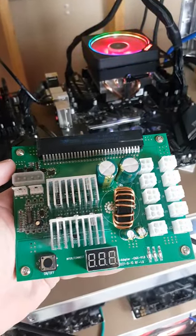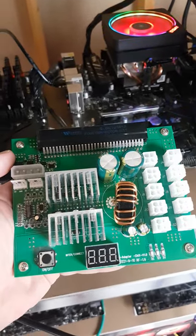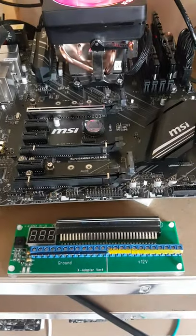We also have this, which is for hard drives and Chia mining. Stay tuned, hit that subscribe button and you will be able to see those build videos with these being utilized. Links will be in the description if you want to check them out.